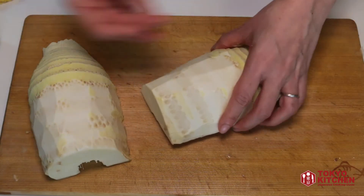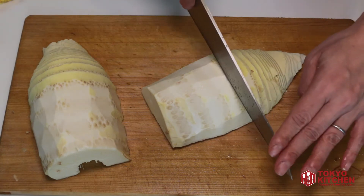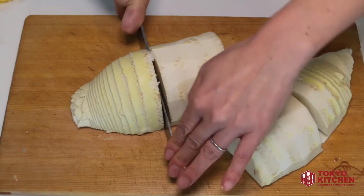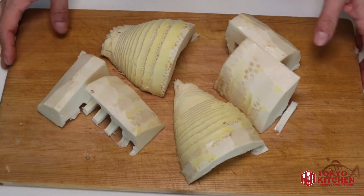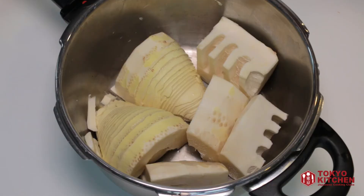I'm going to cook them in the pressure cooker, but my pressure cooker is not big enough to fit these two as-is, so I'm going to cut them in half so they're easier to cook in the pot. Let's put them in the pressure cooker.